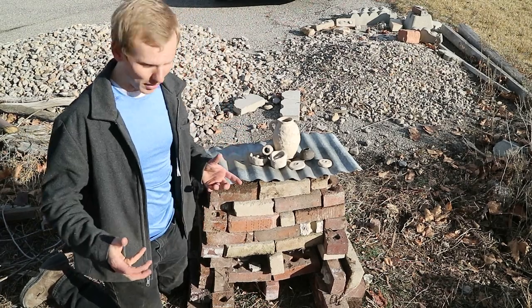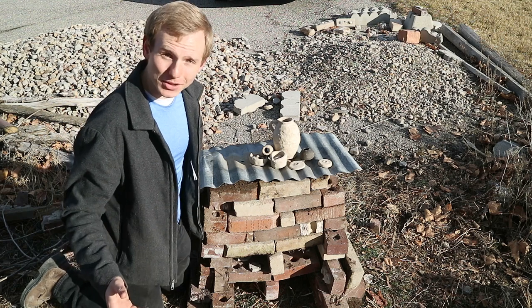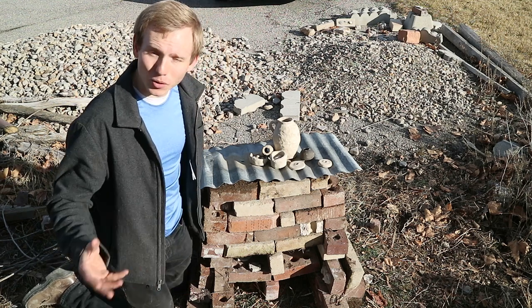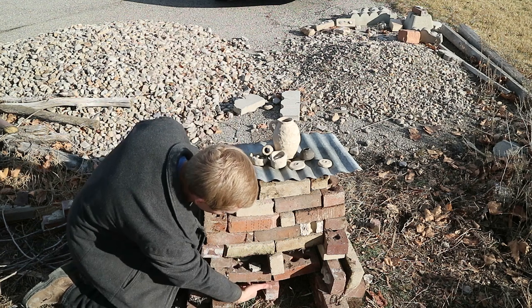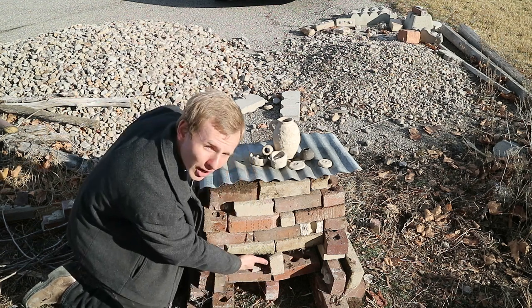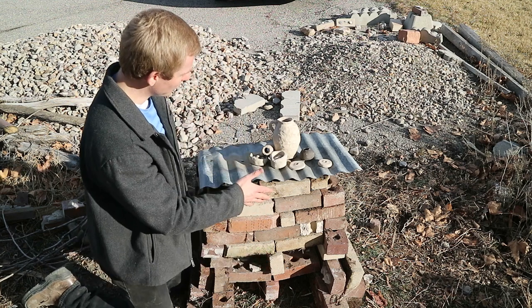This is the pottery kiln that we've made out of scrap bricks that were laying here in a pile. We've attempted to recreate the kiln that Primitive Technology made out of his clay bricks. It has an area for air to come in here, go up through here — this is the firebox area that's going to create the heat — then it goes up through a layer of bricks up into the main chamber.